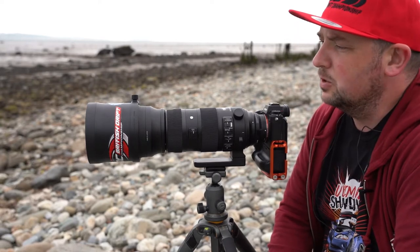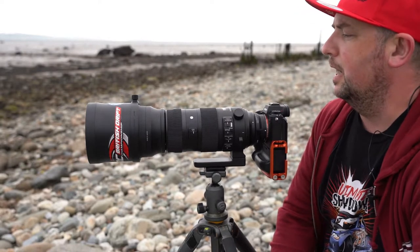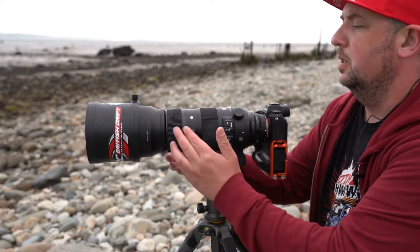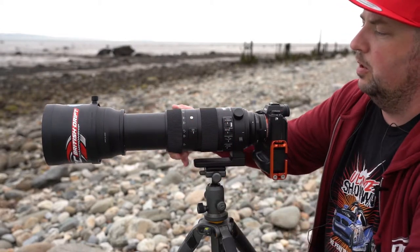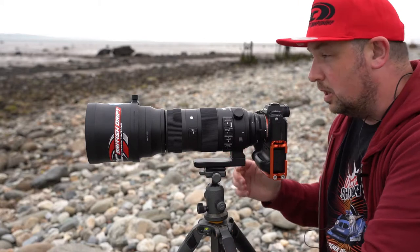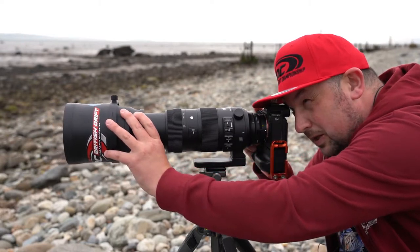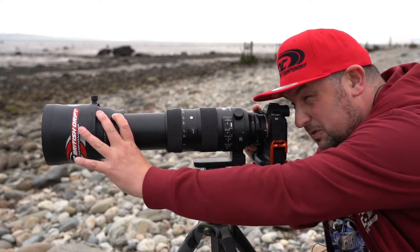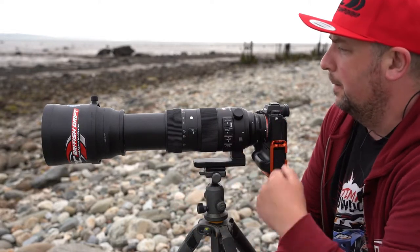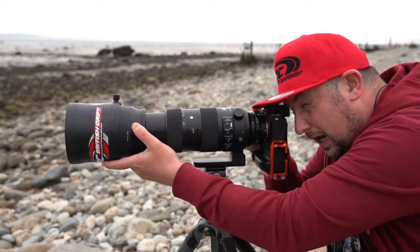So the technique in question is one called tromboning. I know, but once you see it you'll understand why. Now traditionally on lenses of this type you would use what's called the focal length collar or the zoom collar. But as we can see that's getting a bit long, so what we can do instead is just use a push and pull method. That is in essence tromboning — it allows us to change our focal length a lot more effectively and a lot faster. So that's the technique: it's just literally pushing and pulling.